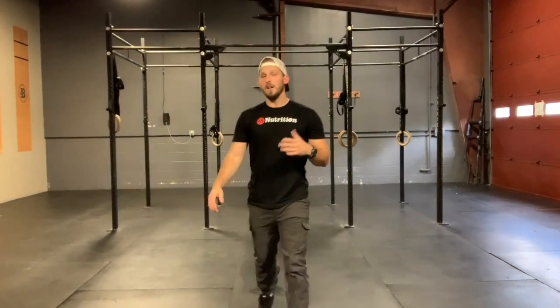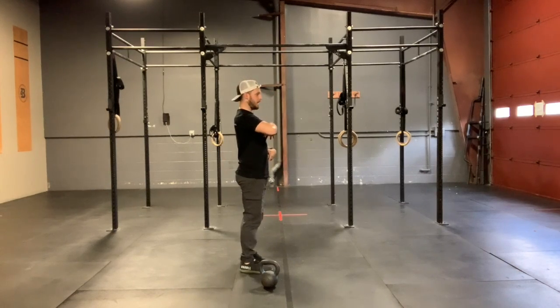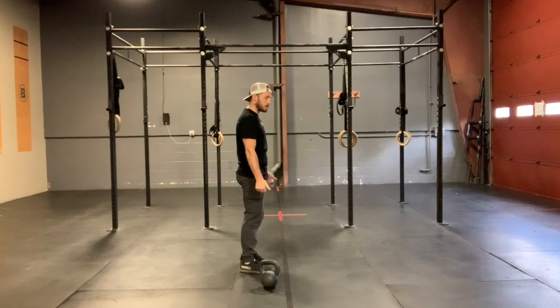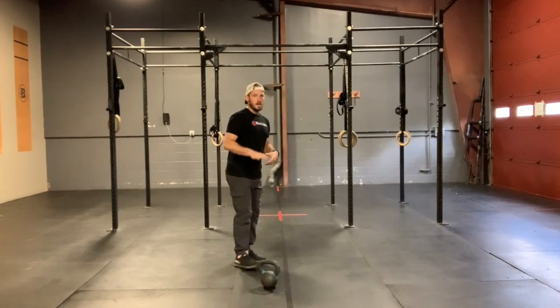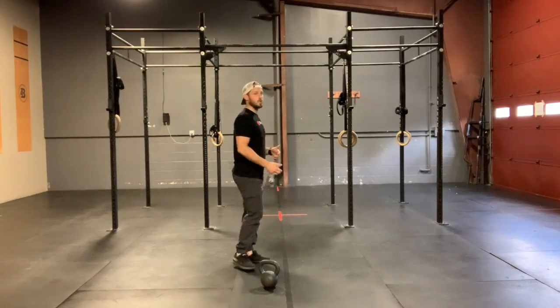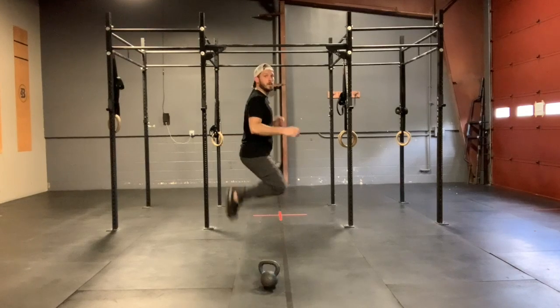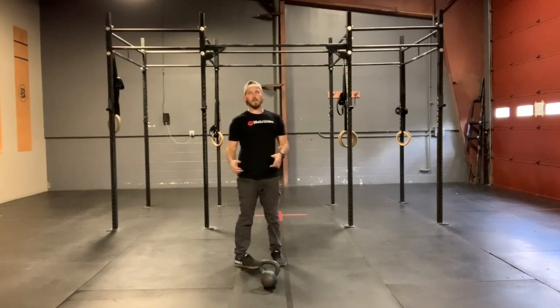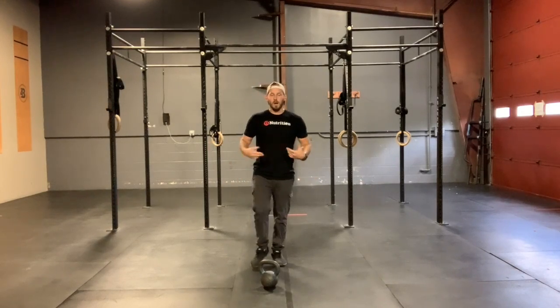From there, we're going to go double unders or singles. We want to gently tuck those ribs down just a little bit. Thumbs are 45 degrees forward and we're focused on hearing that rope hit the ground and that nice even jump. We're trying to avoid those pike jumps, those donkey kicks, and excessive arm swinging.